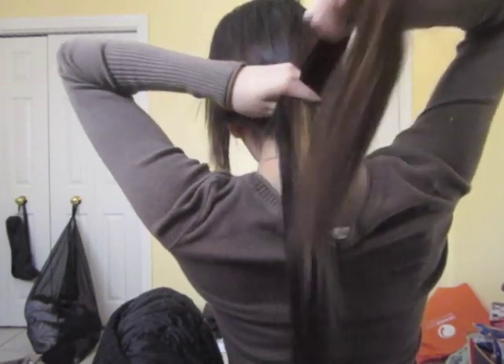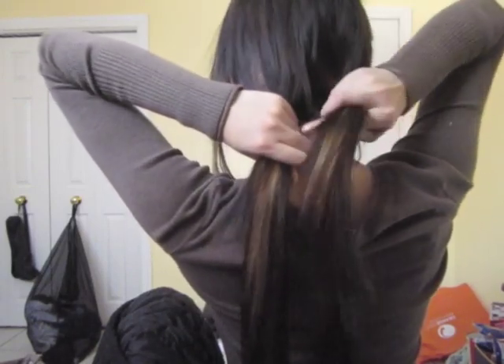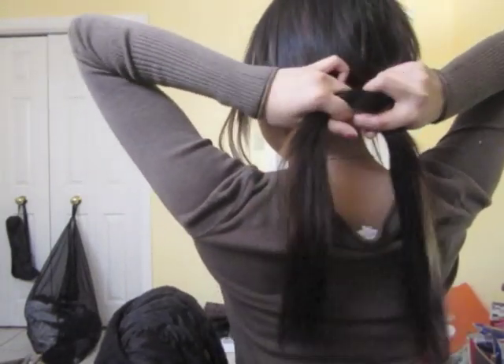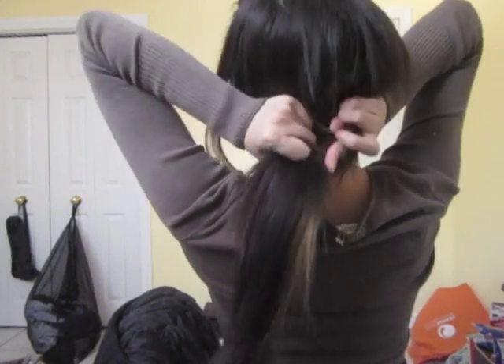To do this, place one section of your parted hair over the other. Loop that second section through the created hole and pull the two parts. Make sure it's tight, and secure it with bobby pins.